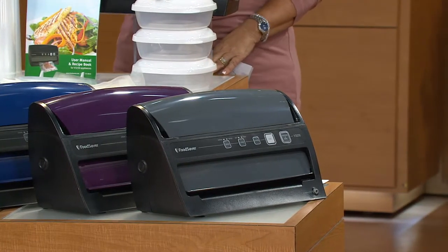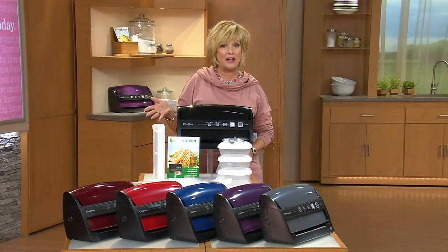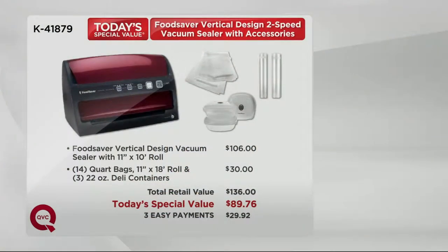Something to match everybody's kitchen. Let's take a look at that value because it is pretty amazing. Our price for all that I just spoke about doesn't even have a one in front of it — it's under $90. The FoodSaver all by itself elsewhere is already more expensive at $106, but then we add in $30 worth of extra bags you don't have to buy, and those deli containers too, which you can hardly even find. All of that would cost you $136; our price is under $90, on three easy payments of less than a dollar a day.